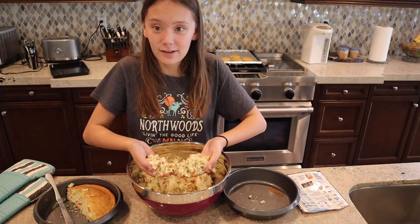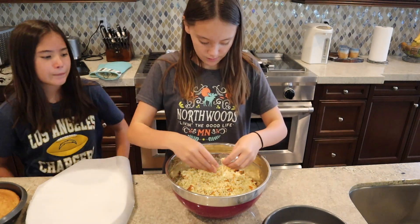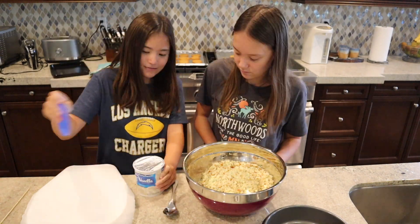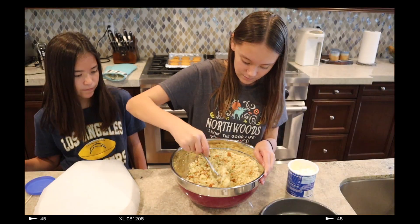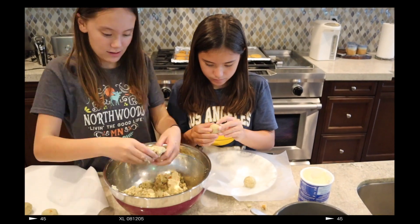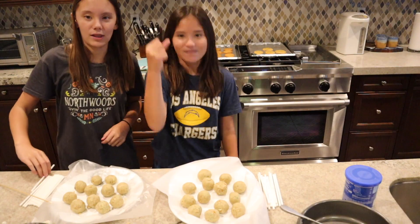We have a lot of crumbs here and I'm still working to make them smaller, because you don't want big chunks. Now that this is cooled, we're gonna break up any other pieces we see — just gonna take a normal size scoop of this. We're microwaving the candy melts to then dip the sticks in and put them on the cake pops.